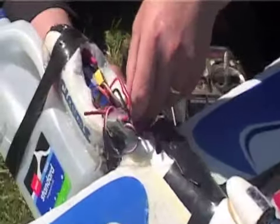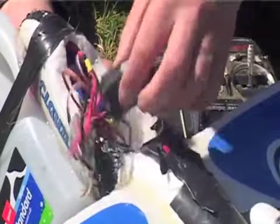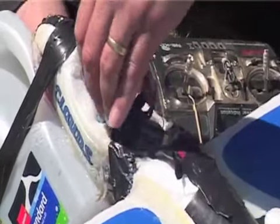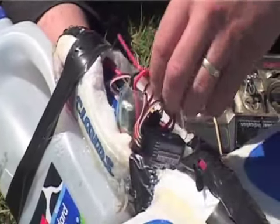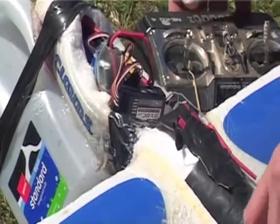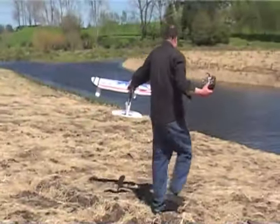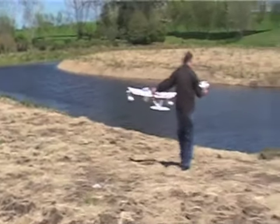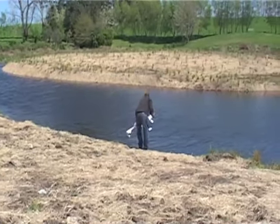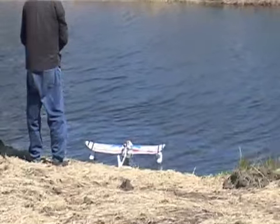Zoom in on this sail. What I'm doing here is just adjusting the various parts of the boat, making sure it's all plugged in — which it is. That should all work now.